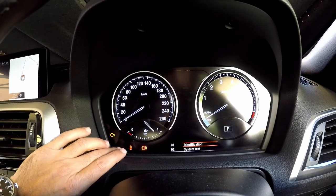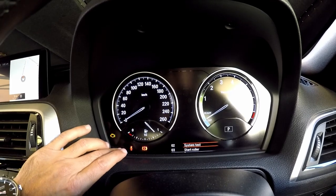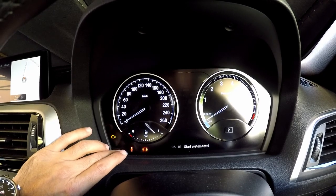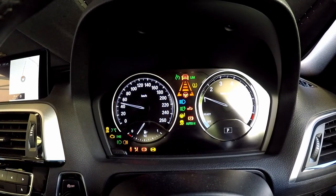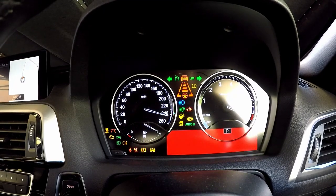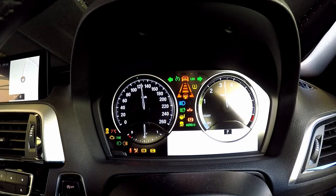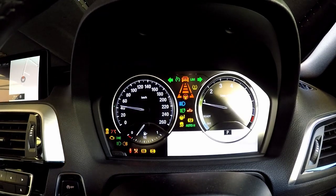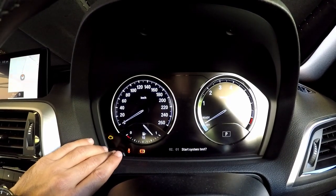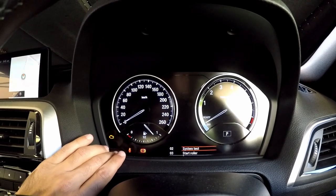To select an actual option — everybody else did the system test, I guess I'll do the same. Keep the button pressed, then start system test — I guess one click. There you go. If I press it once it'll probably do the test again, so keep it pressed. There we go, we went back.